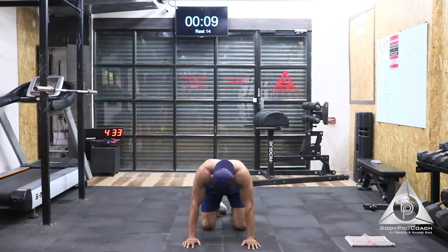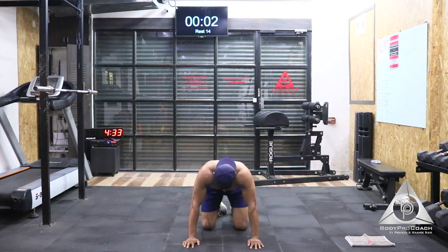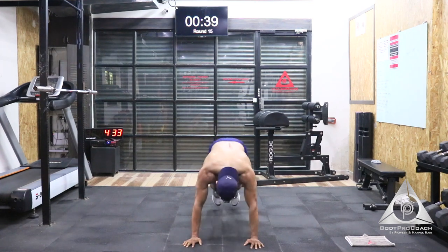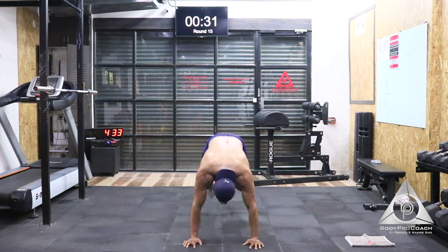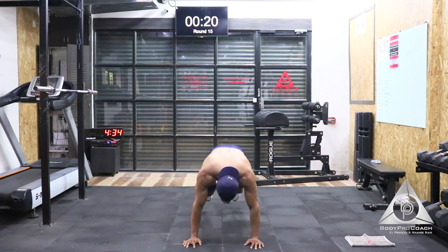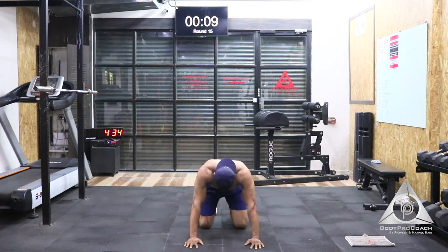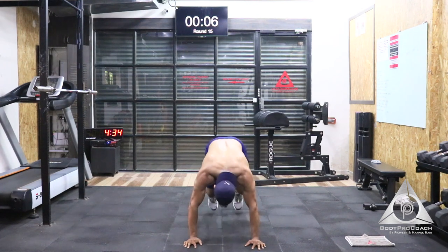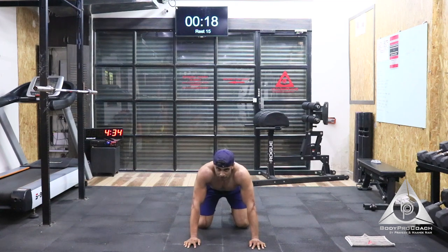20 seconds break. The second exercise is going to be jumping mountain climber. We have the next 10 seconds to start. Last 5, 4, 3, 2, and 1. Drive your knees in and out but try and keep the spine neutral. Hips stay slow. Last 20 seconds to go — let that quad burn. Last 15 seconds, you're almost there. Stay there, stay strong — I know it's tough, I know it's hard, but you can all push it. Last 5, 4, 3, 2, and 1. Amazing. Good job. Brilliant.